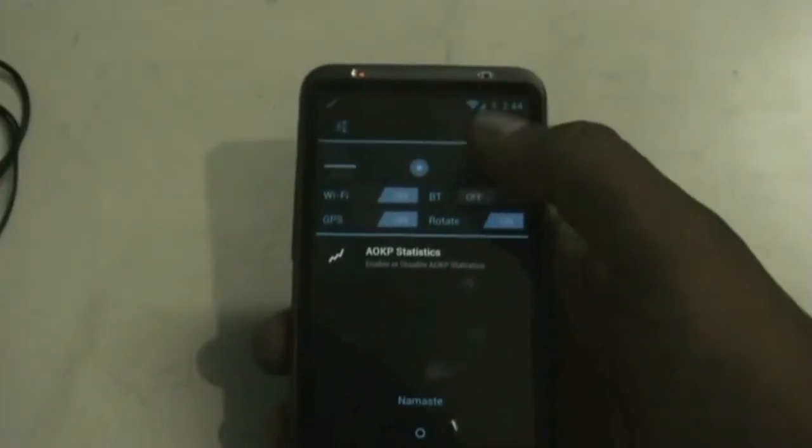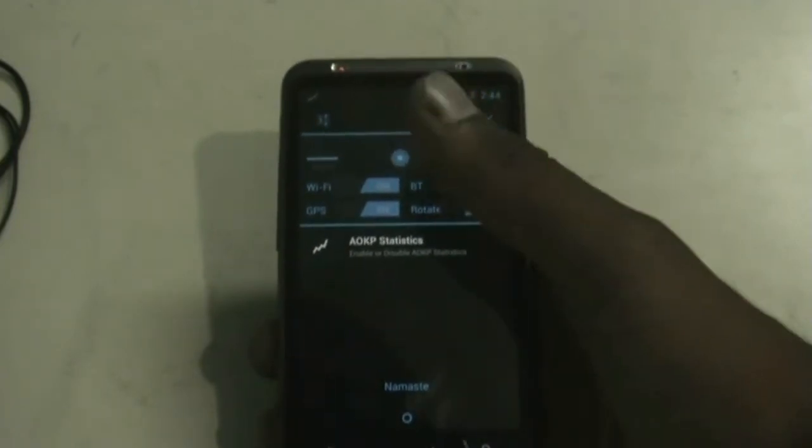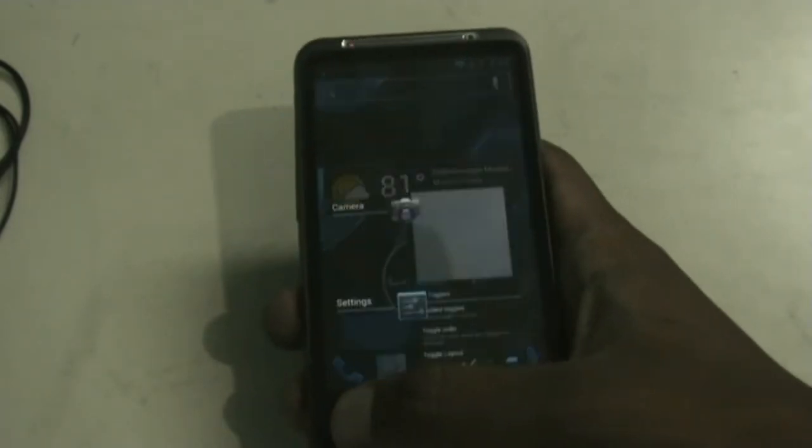In the notification panel of this ROM, you get a quick settings access tab from where you can access the settings very quickly, and you can change the toggles from the settings menu. When you press the home button for a while, you enter the recent apps menu, from where you can slide to close or click to open an app.